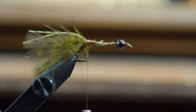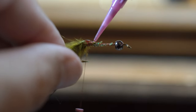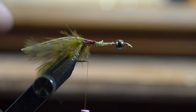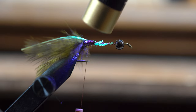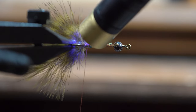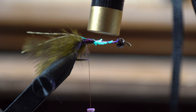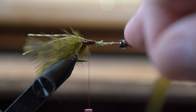Once I get to this point, I like to put a little bit of glue just to make sure everything's set up and stable, so nothing's going to come apart. I'll go a little ways up on the marabou right where I wrapped it to make sure that it's nice and strong. This fly takes a while to tie, so I want to make sure it's not going to come apart after a giant fish eats it. Today I'm tying on a size 8 hook with a 3/8 bead.